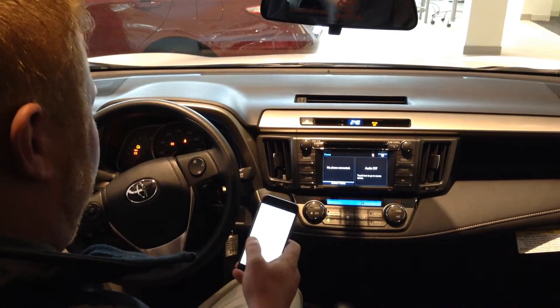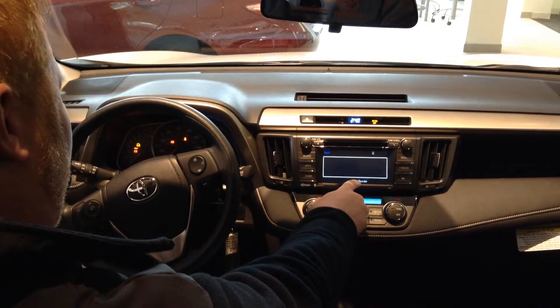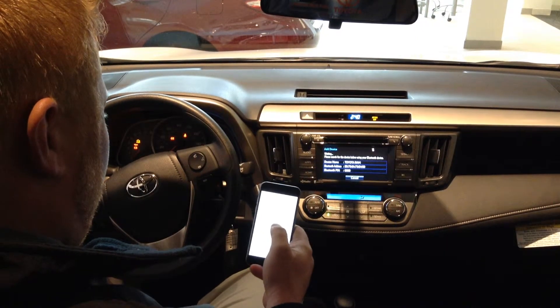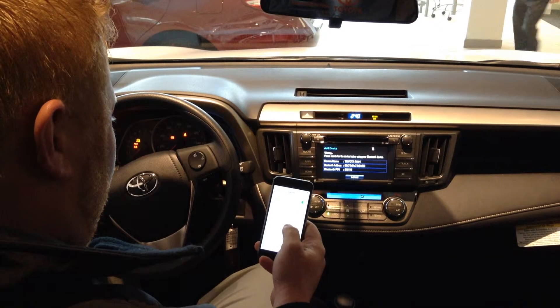Make sure you have the Bluetooth on on your phone. Go to apps, and you'll push the phone button. Select yes to add a device, give it a second and it'll pop up on your phone. Just accept the pair.